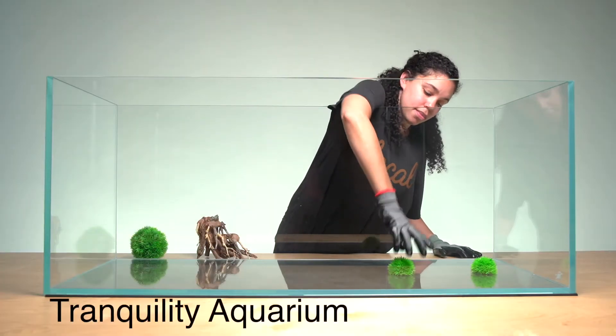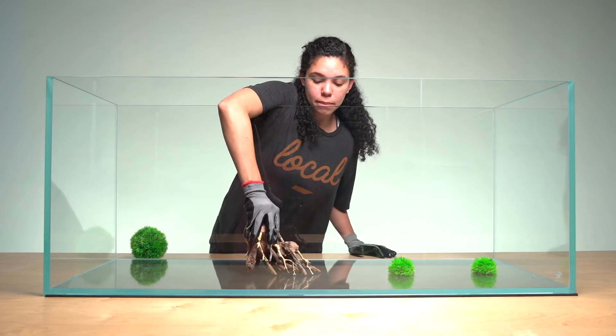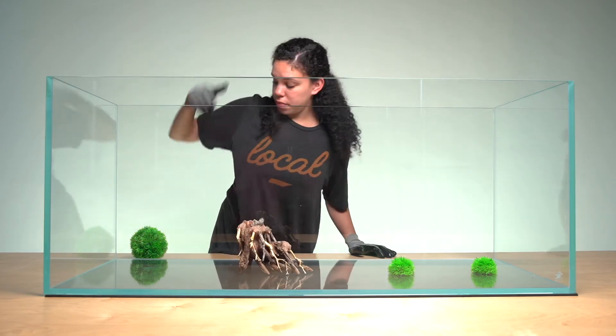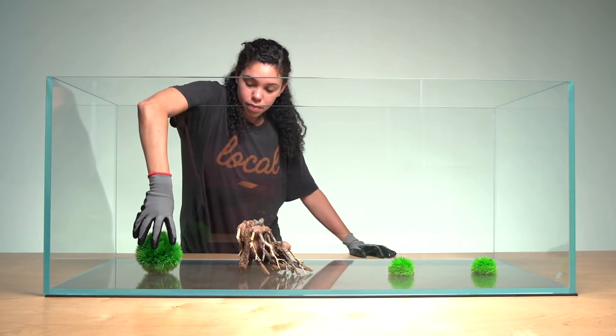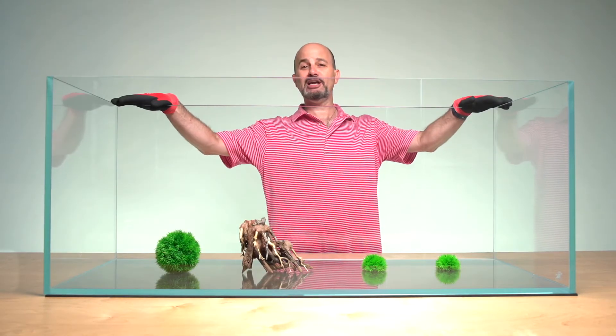Tranquility by Hydra Aquatics. This is the largest tank by Hydra Aquatics. It's a low iron 48 inch by 20 by 20 approximately aquarium. Hardly a nano tank, but definitely a tank worth considering.